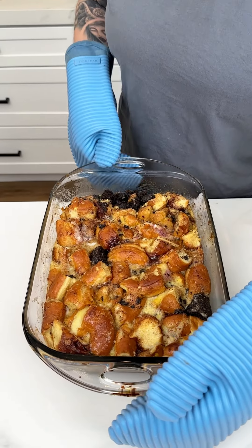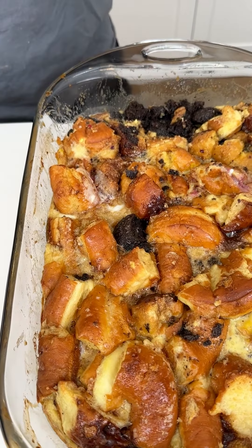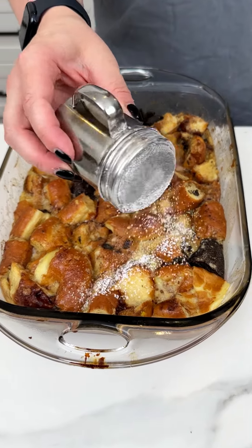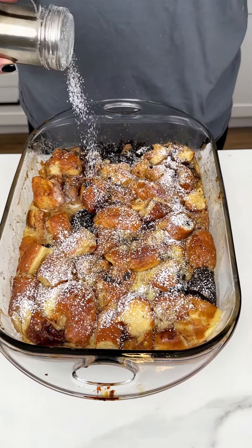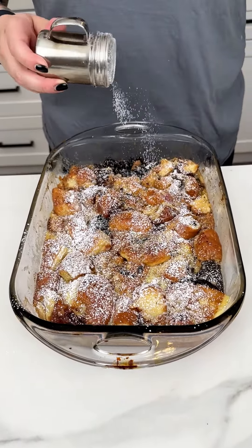Our donut bread pudding just came out of the oven. It looks so delicious, but we are not finished yet. I'm going in with just some powdered sugar. You could also do maple syrup or chocolate syrup. Making sure it rains all over our amazing donut bread pudding.